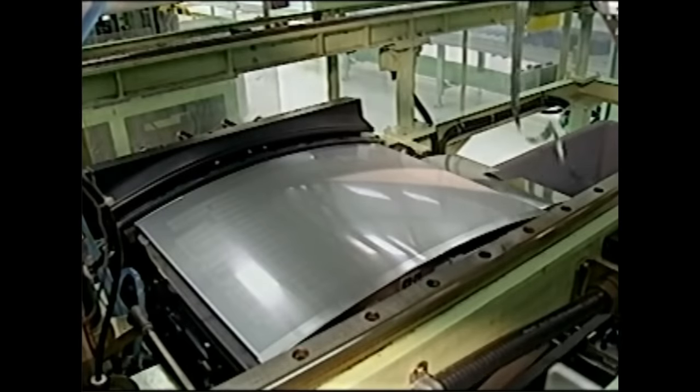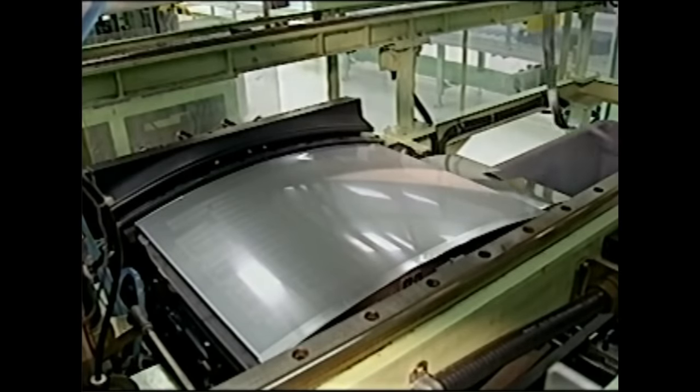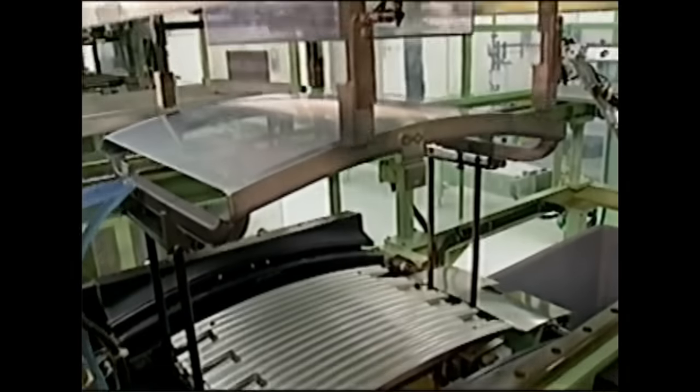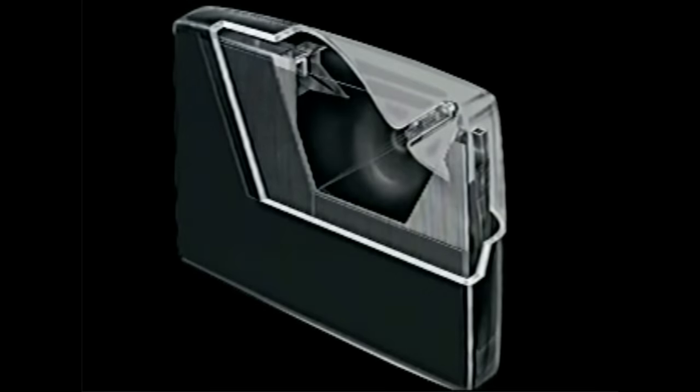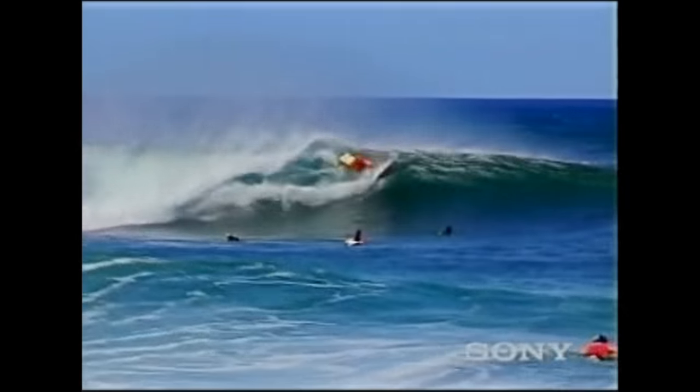Sony's proprietary aperture grill technology is what makes a Sony TV look the way only a Sony TV can look. In reality, the aperture grill is a carbon steel mask composed of hundreds of precisely registered strips. When the grill is in place behind the TV screen, these ultra-thin metal strips act as a rigid alignment guide to ensure that electrons fired at the screen strike their exact target to create a crystal clear image.